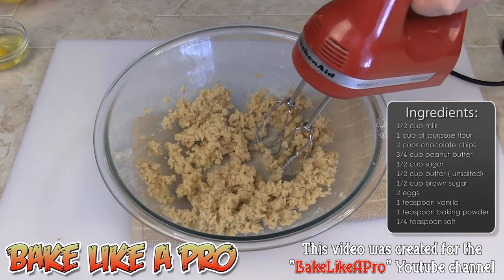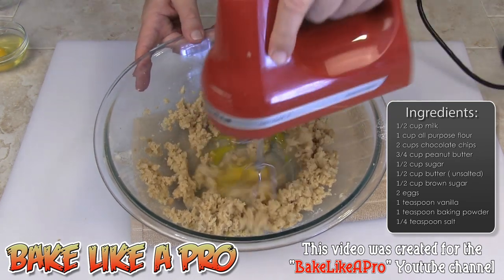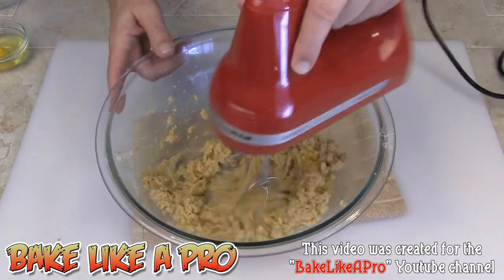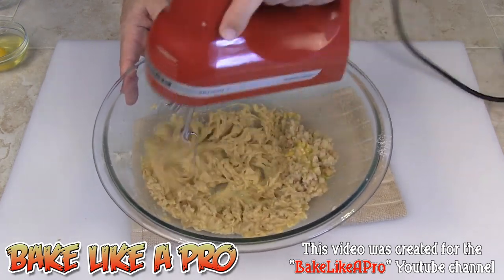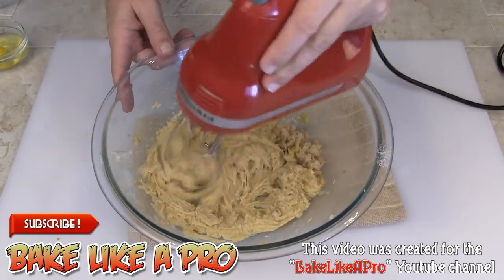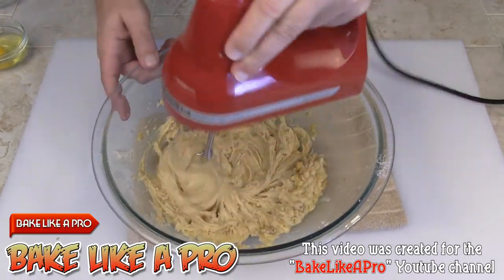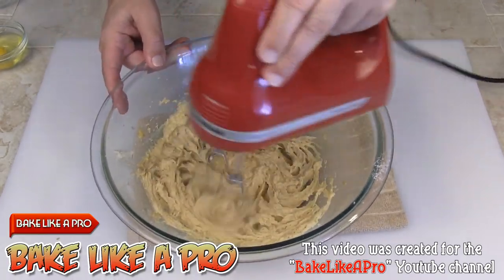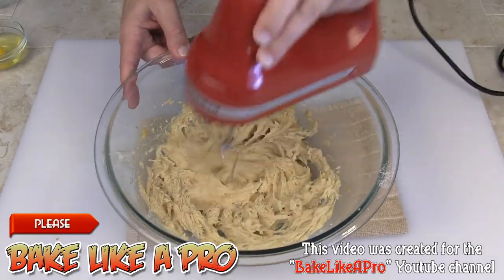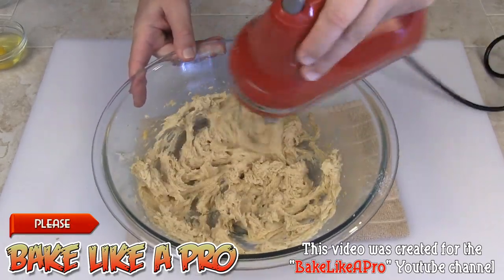We'll get in our first egg — that's going to loosen this right up and help with the creaming process, incorporating air into the mixture. The warmer your butter is, the better off you will be. Warm butter works much better and breaks down much easier. If you have cold butter it's going to be a little more of a task, so you really want to use room temperature butter.